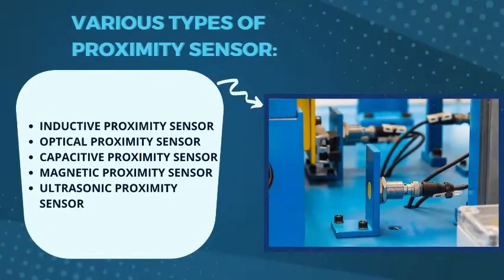Now talking about various types of proximity sensors — according to the non-contact object detection method, there are various types such as inductive proximity sensor, optical proximity sensor, capacitive proximity sensor, magnetic proximity sensor, as well as ultrasonic proximity sensor.